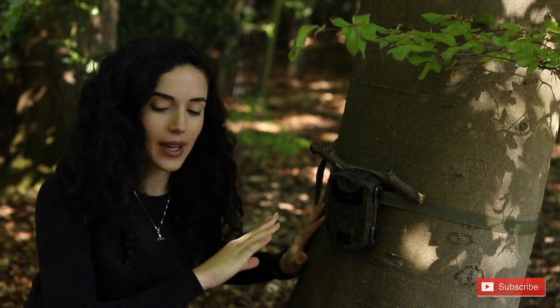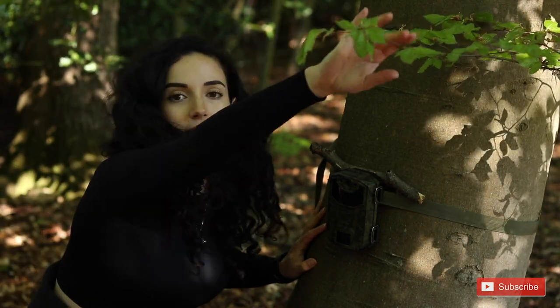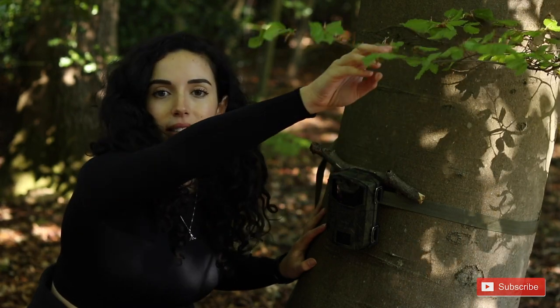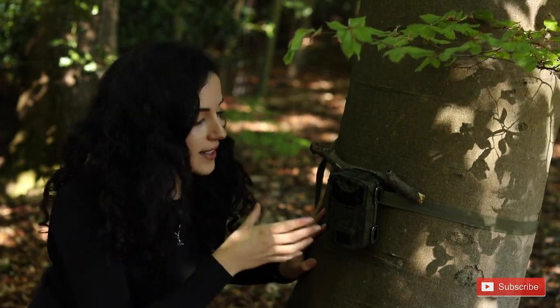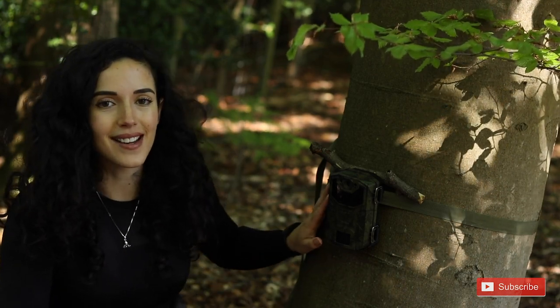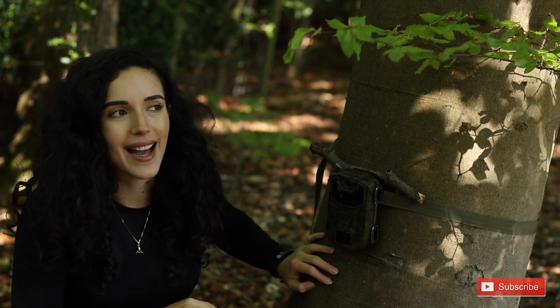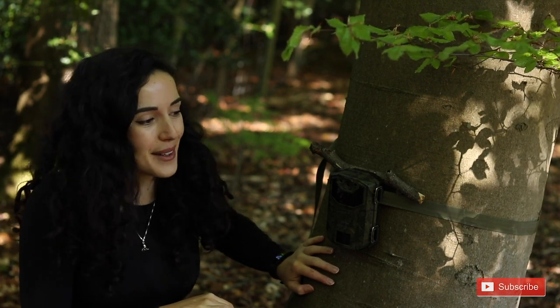Once you set up your camera trap, make sure there are no branches or leaves overhanging over the sensor, because they'll blow in the wind and trigger the camera rather than an actual animal coming past. You want the battery to last as long as possible and not have to scroll through hours of footage that isn't what you're hoping for.